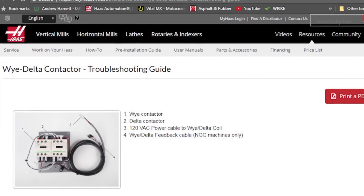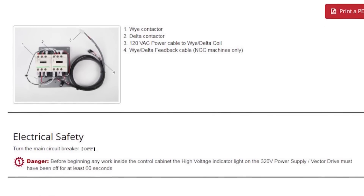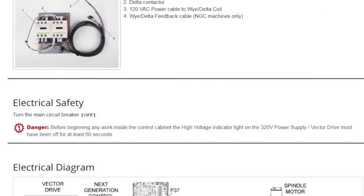For more in-depth Y Delta contactor troubleshooting, click on the links in the description that will take you to DIY.HaasCNC.com. Remember, if you have recurring 9973 alarms, it's very likely you have issues with your incoming power supply. Stabilize the power reaching your machine and these alarms will go away.